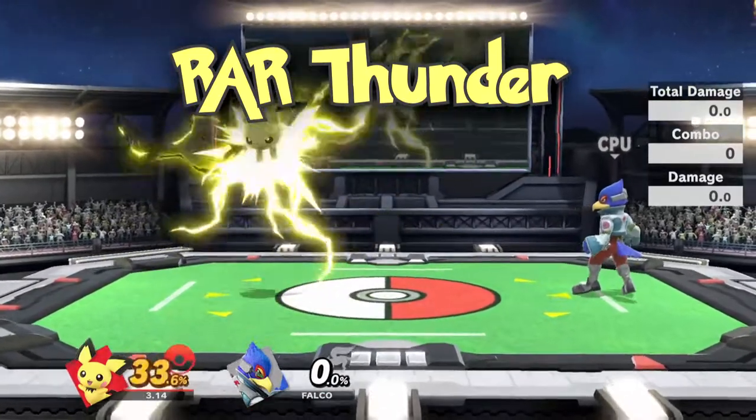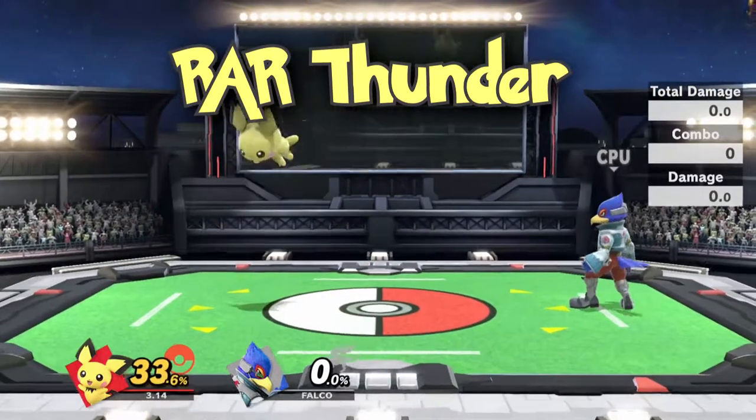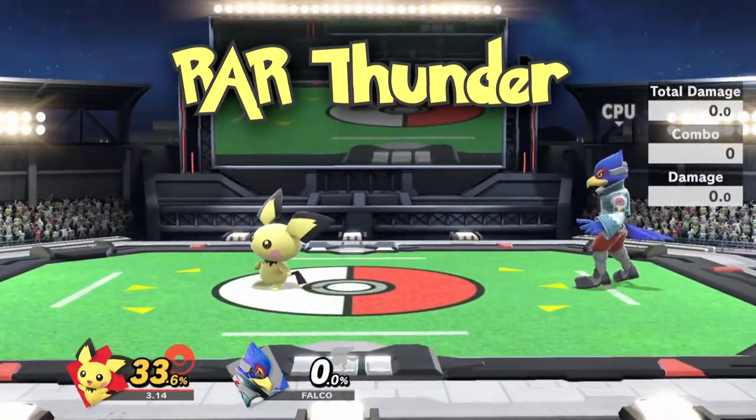And if you're feeling cheeky, you can actually do a short hop RAR Thunder. This allows you to do up throw Thunder a wee bit earlier than you would using a full hop.